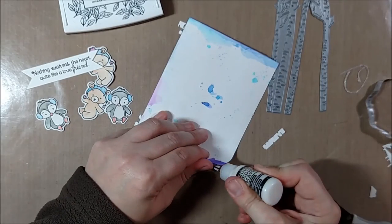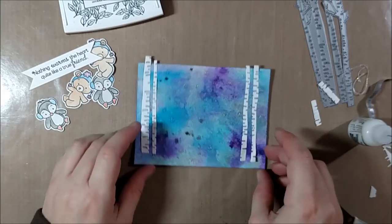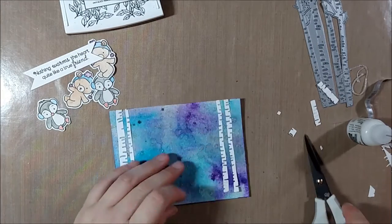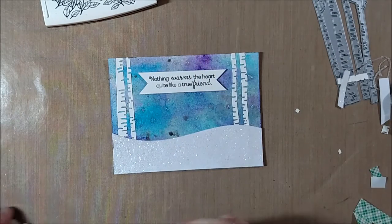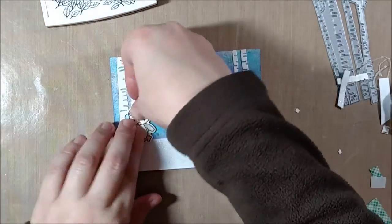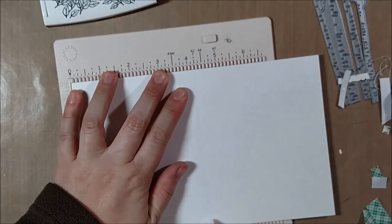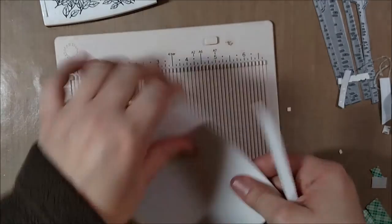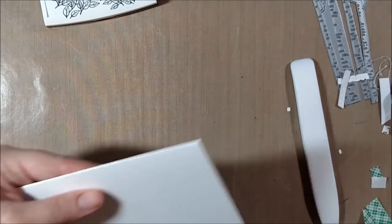You want to make sure your color burst panel is completely dry before you start trying to add glue. There were a couple spots that were still a little damp and the glue had a hard time sticking, so that might be a problem. I stamped the sentiment 'Nothing warms the heart quite like a true friend' on the same watercolor paper so everything would coordinate. I adhered the critters with pop dots and the sentiment flat, and now I'm working on my card base.